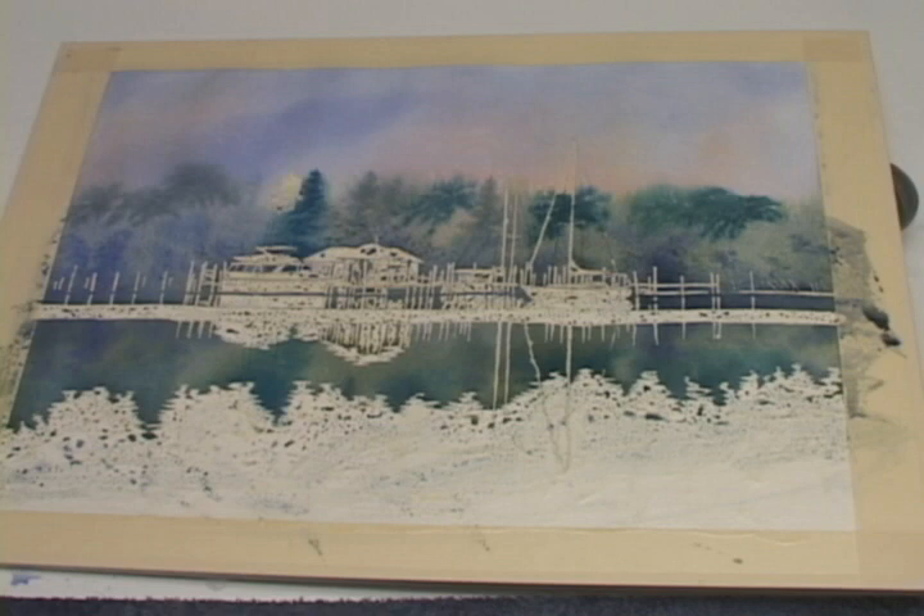And before the painting dries, I'll pick up some dirt colors to work into the shoreline.